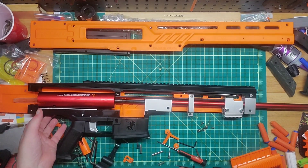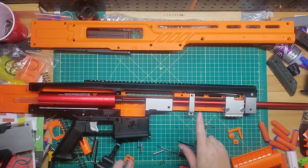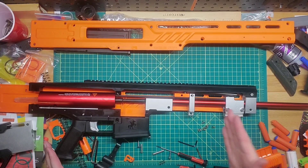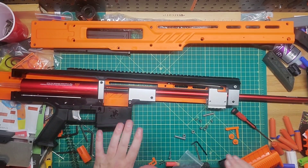We're going to put everything back together, throw in some springs, and see what it fires. I screwed up one thing — this is not supposed to be here, it's supposed to be back there. Let me take this all off, put this back on, and we'll go from there. All right, we got it back in the right place.